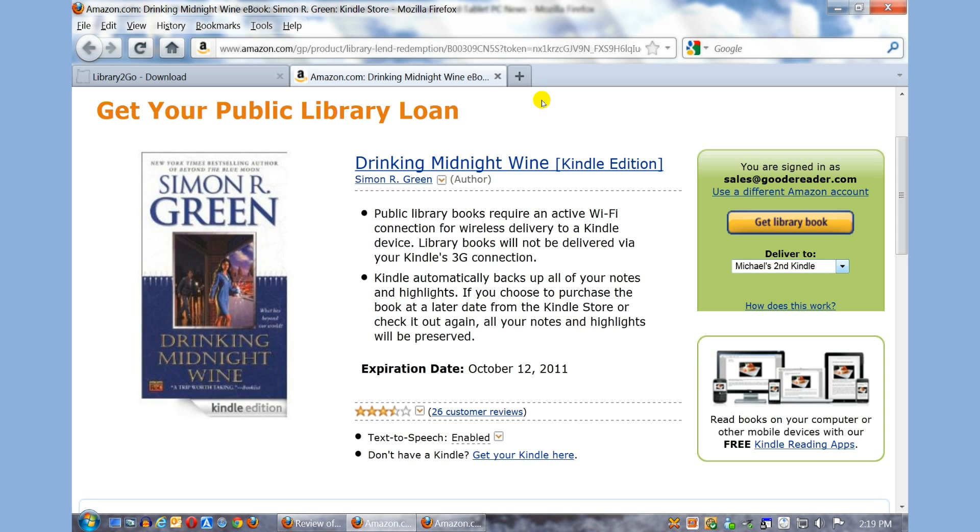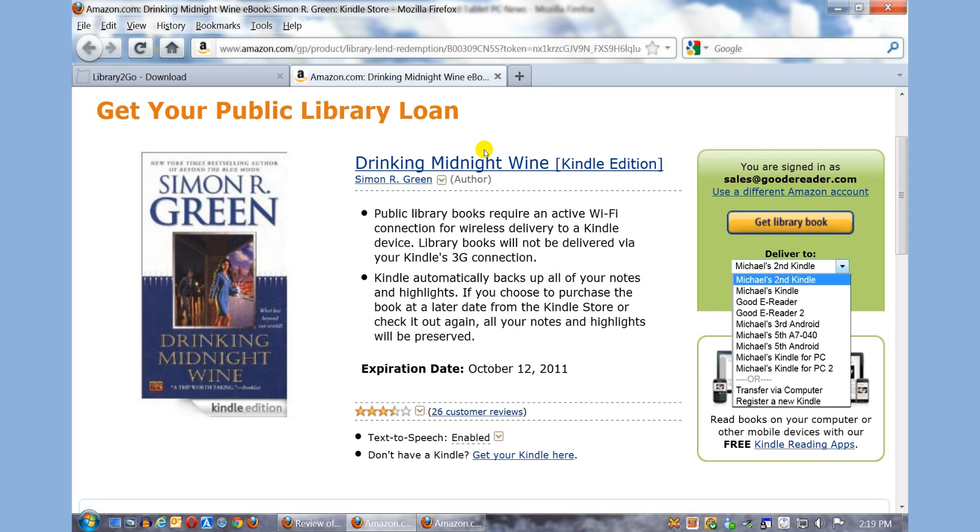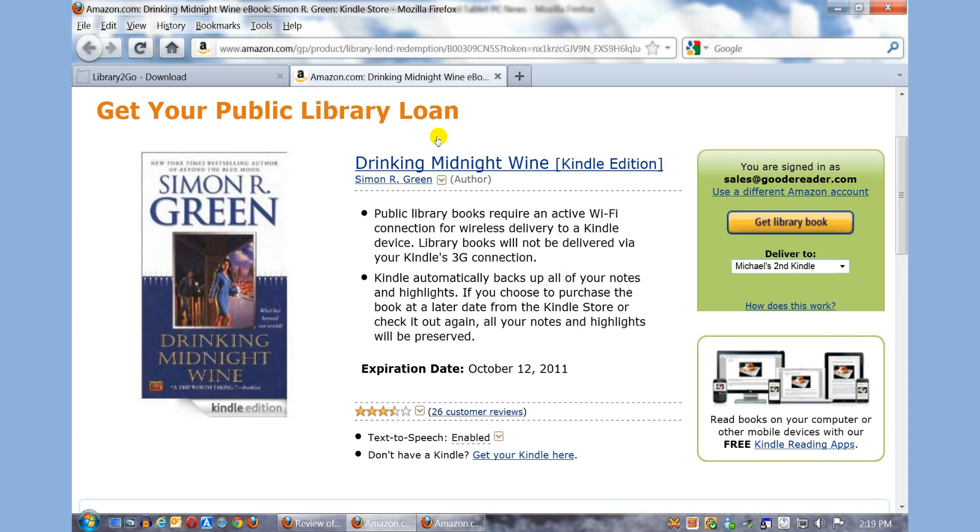You can see there's a lot of information here. You need an active Wi-Fi connection. It'll automatically back up your notes and highlights if you decide to purchase the book later. You can choose which device to deliver it to. I have a number of devices — several Kindles, Android, iOS, as well as Kindle for PC. I'm going to deliver it to my new Kindle and select Get Library Book.